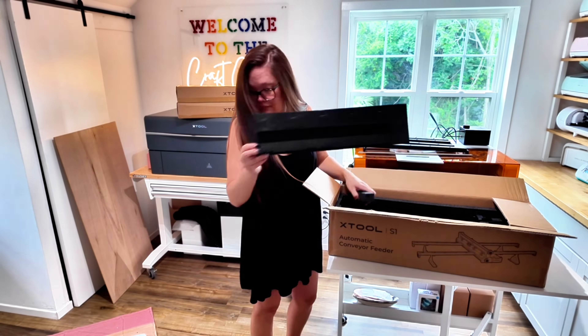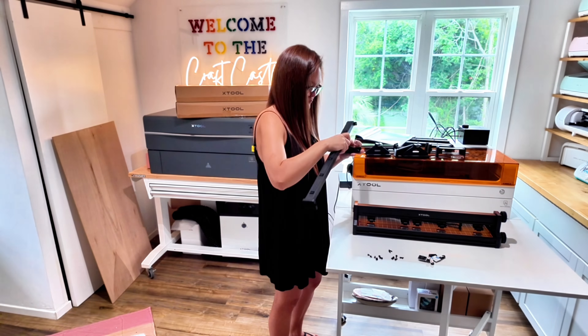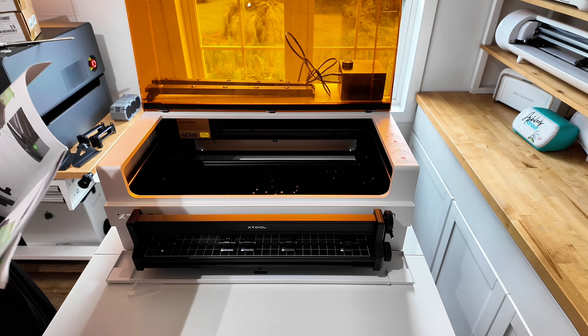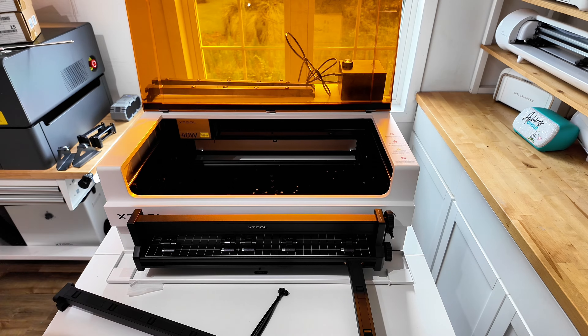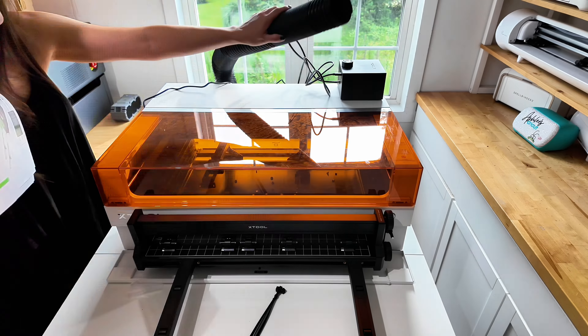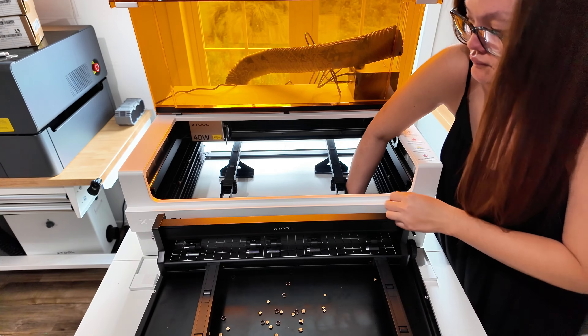I was going to show you how to assemble the automatic conveyor feeder for the S1, but here's the deal — I actually do a really terrible job at explaining how to assemble this. It's not that difficult but it's definitely very weird to explain. X-Tool does an amazing job with their how-to booklets that come with the X-Tool S1, so just follow the booklet because they are going to be so much better than anything I can tell you. That said, there are two things I'd like to mention that they don't cover in the booklet.